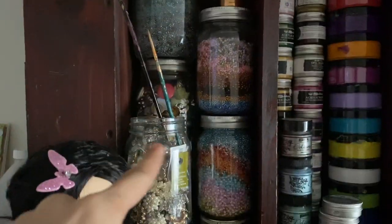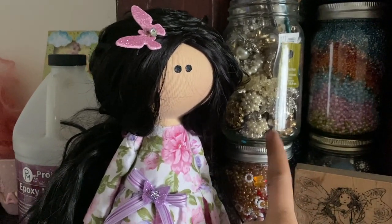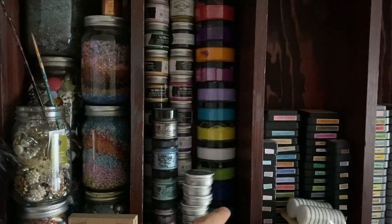Over on the bookshelf I have all my beads, charms, and Tilda dolls — I love Tilda! Here are albums I've made, I also have tutorials for those. Then I have my dilution paint.